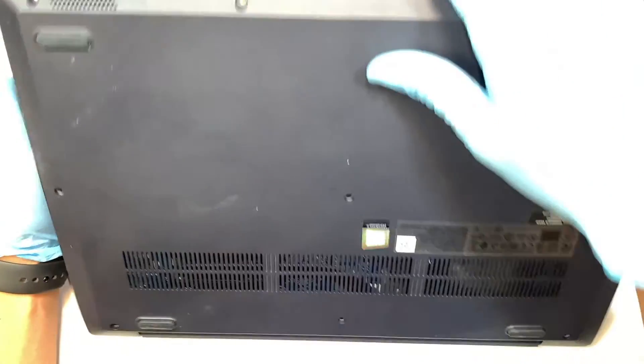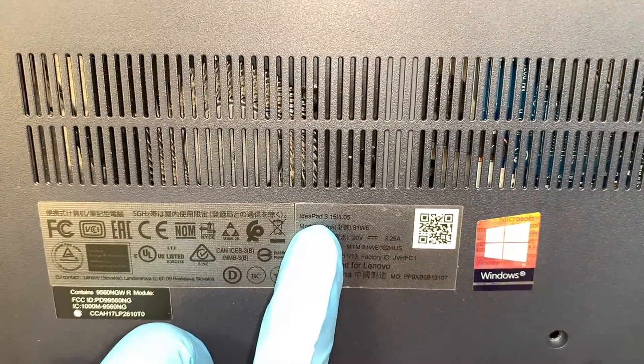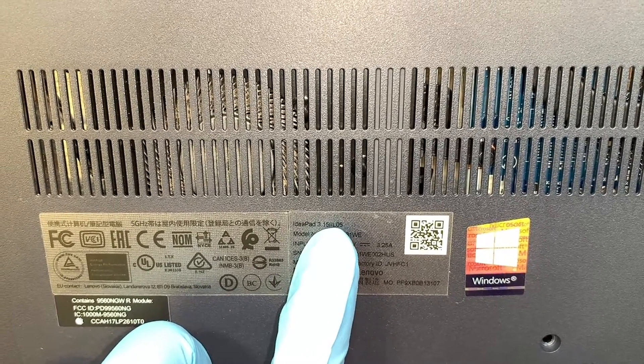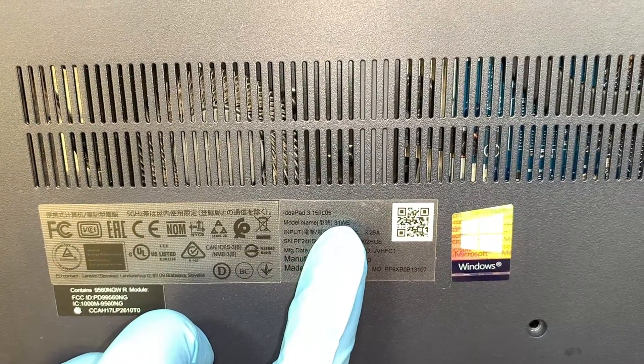I'll walk you through step by step on how to do the screen replacement. First I'd like to identify the model for you. If you flip it around, it says Lenovo IdeaPad 3 — the model looks like 15L05 or the model name is 81WE.